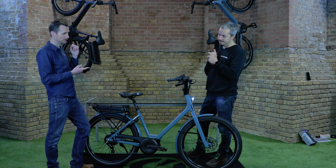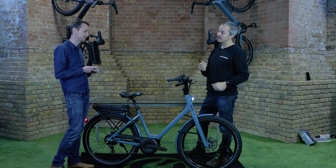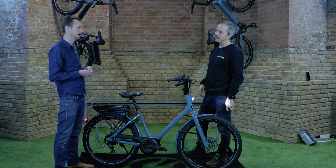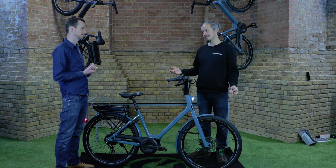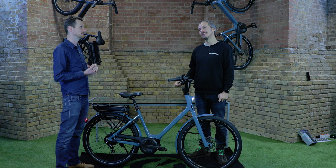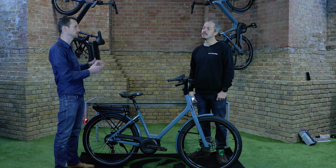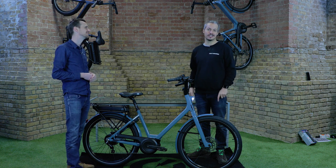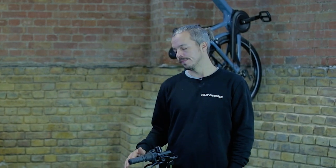Colors available include a gray-blue, matte black, gunmetal gray — a powder-coated matte finish — a light gray off-white in gloss, burgundy, and khaki. All colors are available across all three models. As the season picks up and the weather improves, not all colors will remain available in all models, especially the 26.2 which tends to sell out completely.